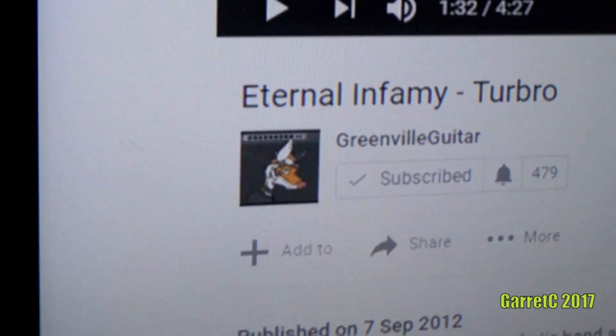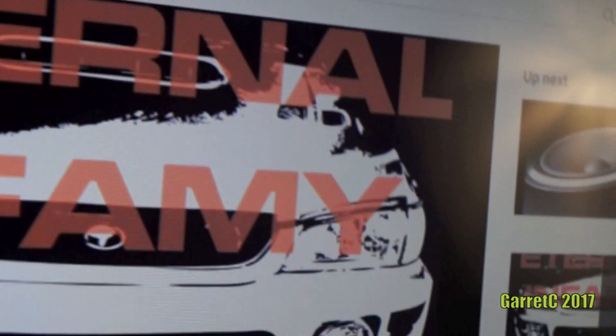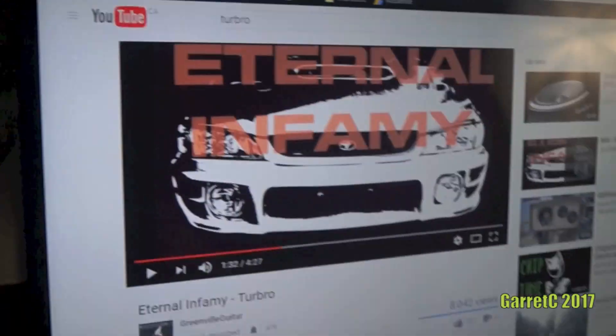For the music, I'm going to be going with Eternal Infamy Turbo. This is a song my buddy Josh made — Greenville Guitar on YouTube. Check this out. A lot of people request this song. It's great for blowing speakers.